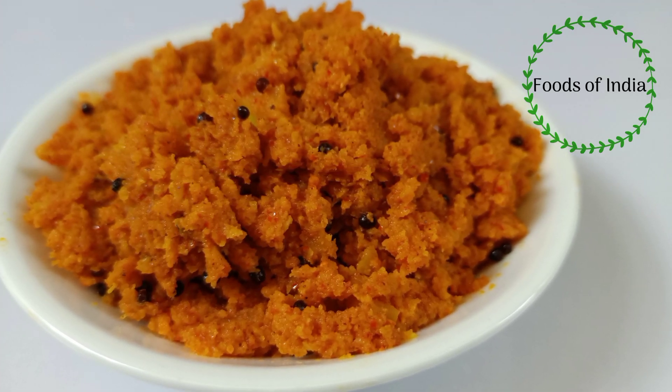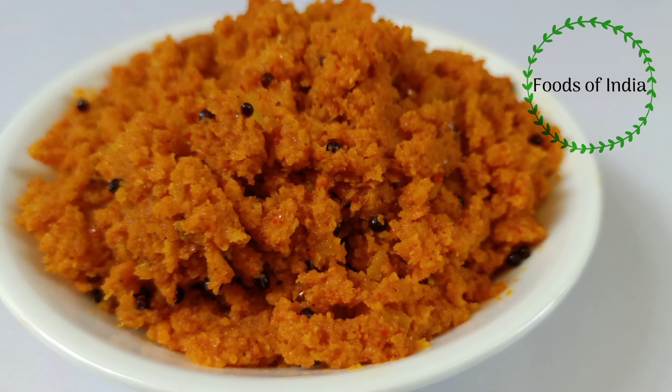Welcome to Foods of India. In this channel, we have a good recipe.